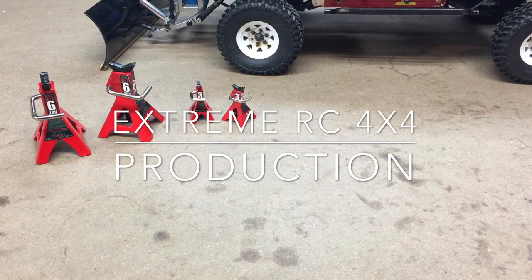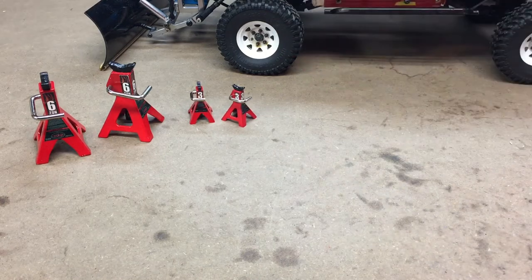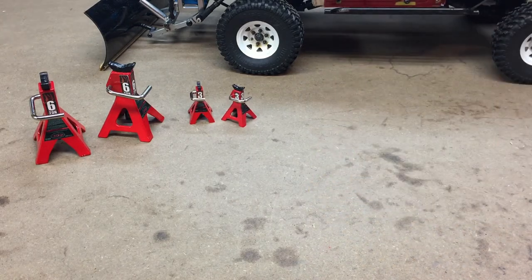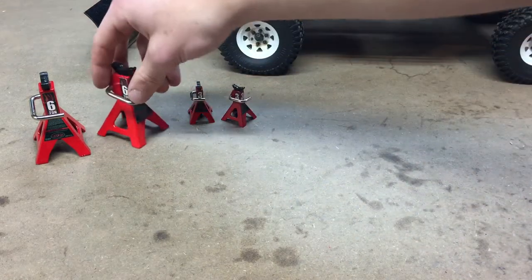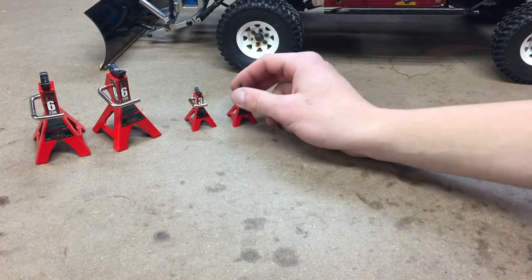Hey everyone, Ethan here from Xtreme RC 4x4, and today I have an interesting comparison video for you. I thought this would help anybody looking at these RC 4WD jack stands. I've had the 6-ton jack stands for a while, but I just received the 3-ton jack stands recently. RC 4WD sent me the 6-ton jack stands as a reward for winning a video contest a while ago, and I got the 3-ton jack stands for Christmas this year — I think they're really awesome.